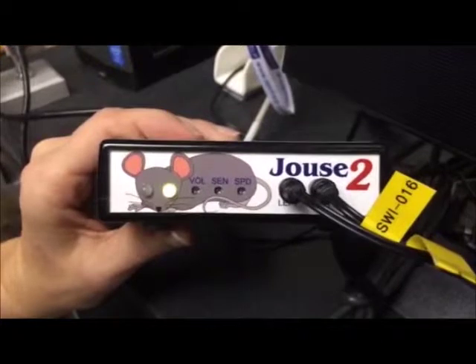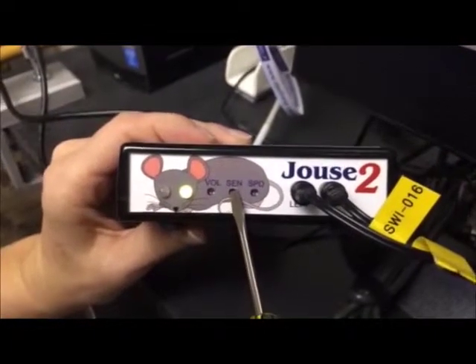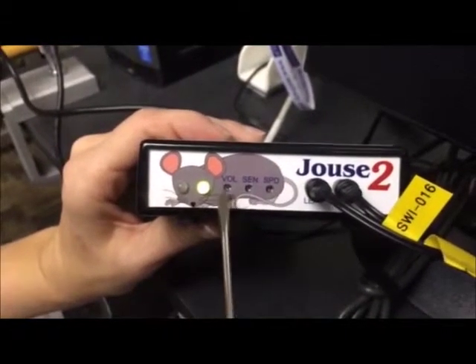Certain features can be adjusted easily on the front of the control unit by using a small screwdriver. You can adjust the Sip and Puff sensitivity, which changes how hard a person has to sip or puff. You can change the speed settings for text entry mode, and you can adjust the volume of the audio tones.